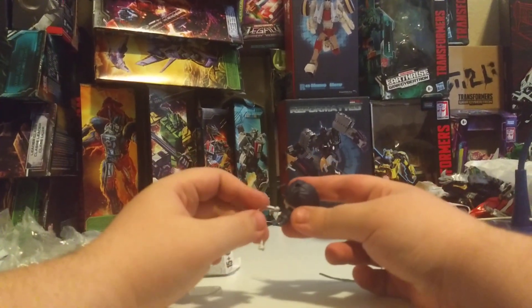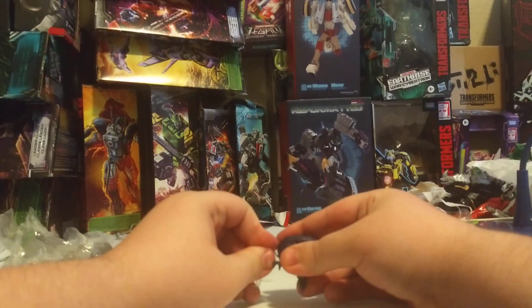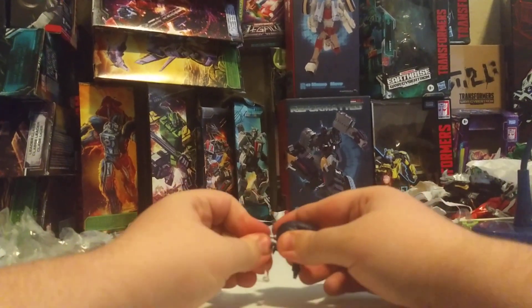I would imagine it goes like this — it goes into his hair.